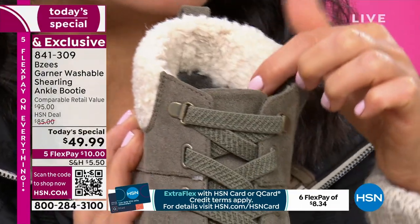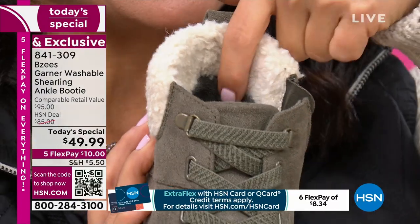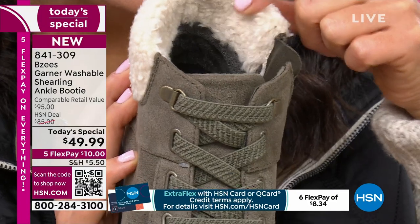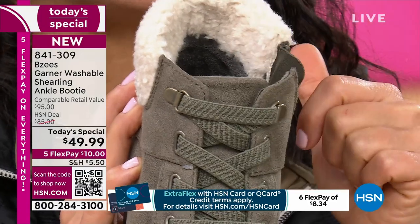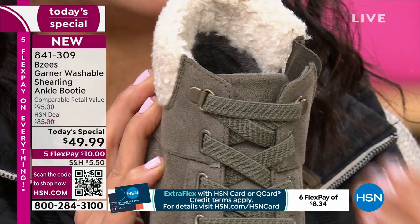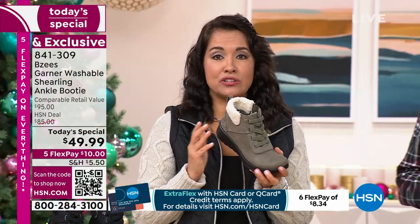You will never have a break-in period. There are never any band-aids, nothing ever needed with BZ's, because this is amazing shearling that's super, super soft here in the back. And it doesn't go all the way down inside the shoe — we don't want to make your feet extra hot and extra toasty.